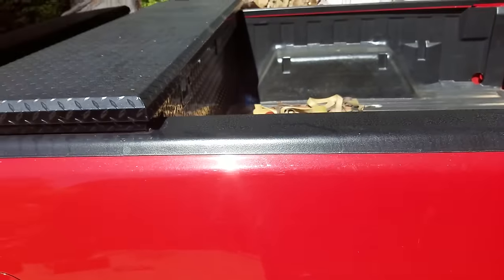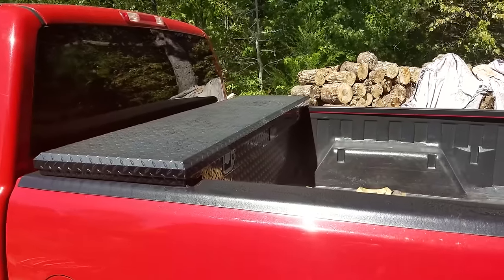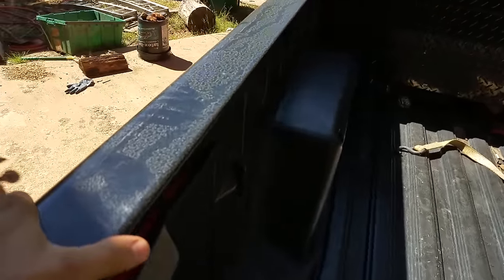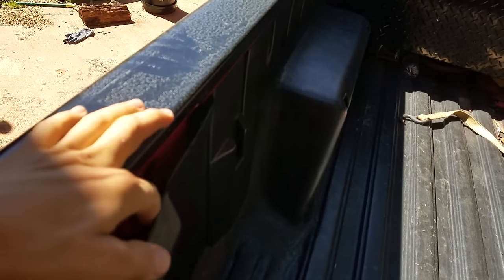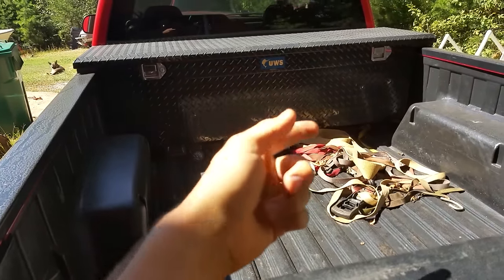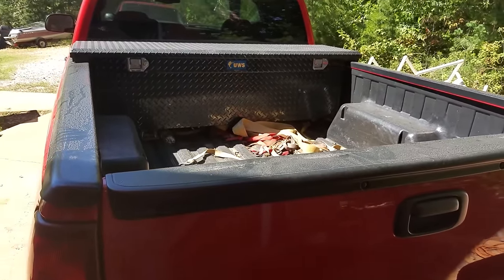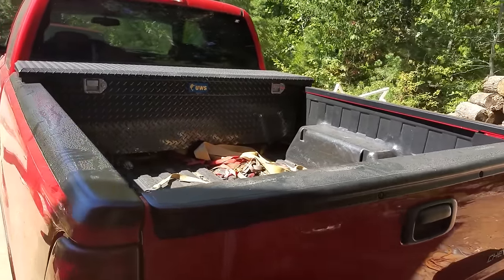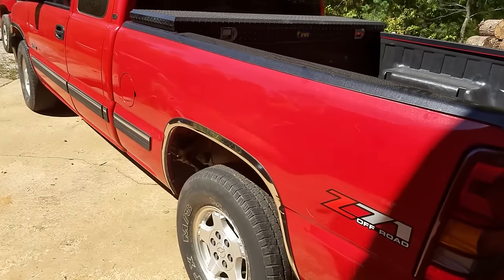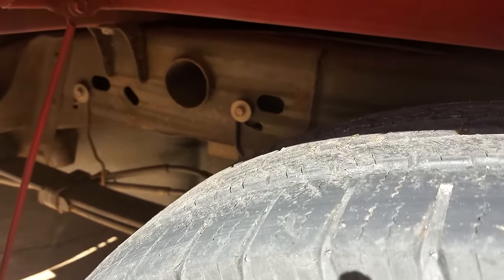It's got a tool box on it so we have to take that off, and then it's got this bed liner which is like velcroed in so we have to rip that out. It would be way too much work. So there's hardly any gas in this truck right now so what we're going to do is just drop the tank. That's going to be the easiest way.